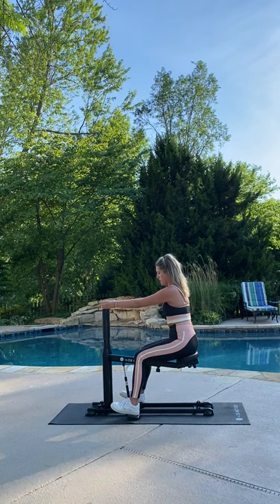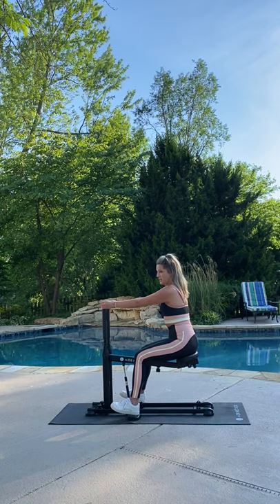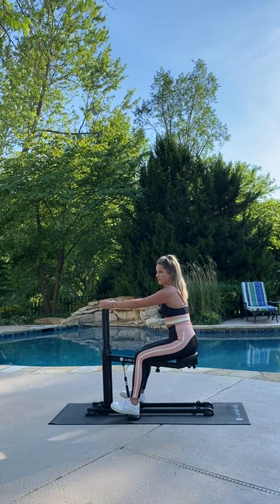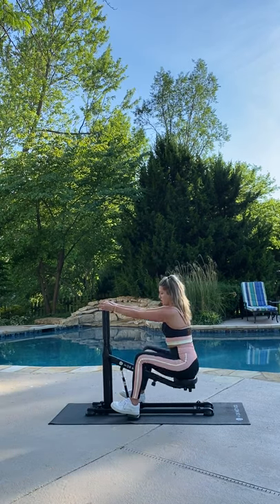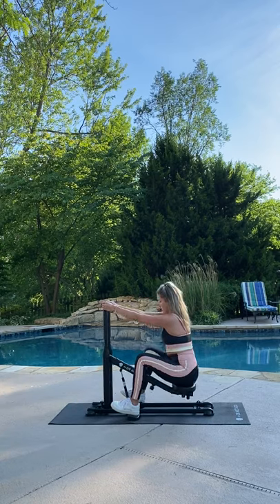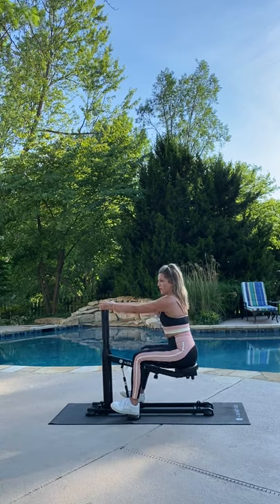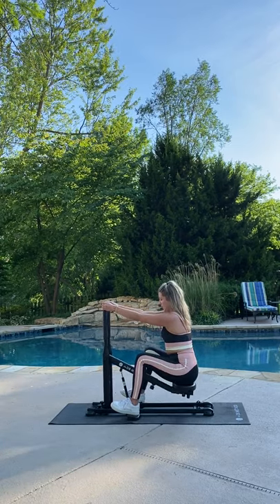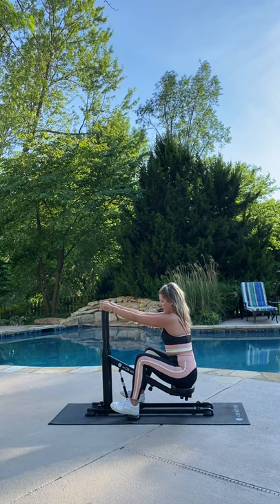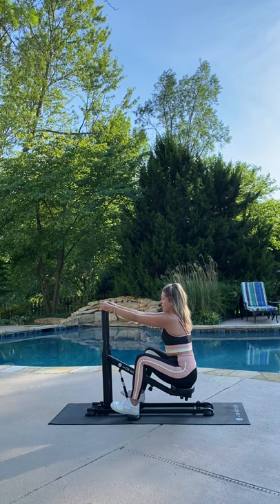Do not let your thighs take over. A few left here and we're going to do a quick 10-second low zone pulse. Meet me in the low zone, pulse it out just for a quick 10. And now we're going to do a 10-second hold: 10, 9, 8, 7, 6, 5, 4.